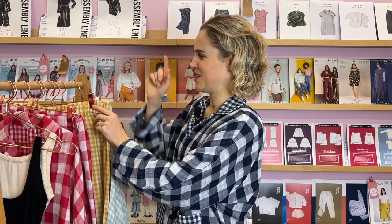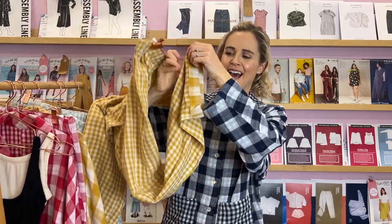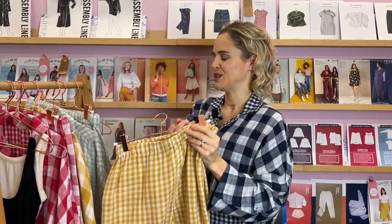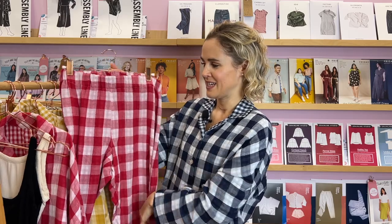The other thing I show you, extra to the pattern as standard, is how to add little contrast cuffs on the sleeve — you can see I've got the reverse of the fabric, the small check, on this one, and then the pyjama bottoms for the ochre version have the large scale check at the bottom. I show you how to draft a little facing and put that on for some added detail. Another lovely optional detail is an extra line of top stitching on the waistband of the trousers, which just gives a little bit of extra definition.